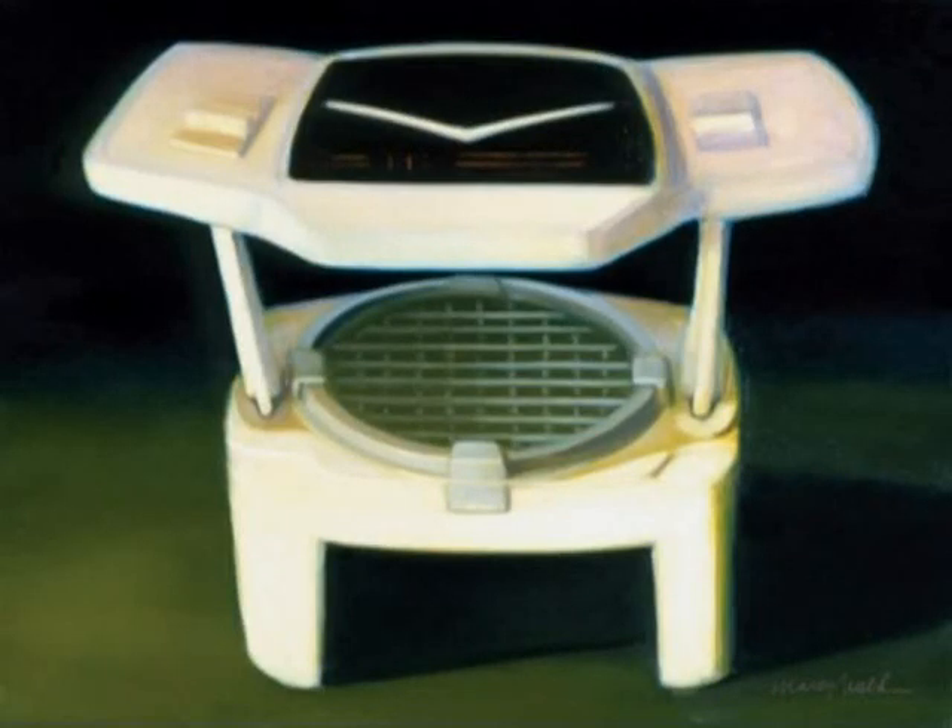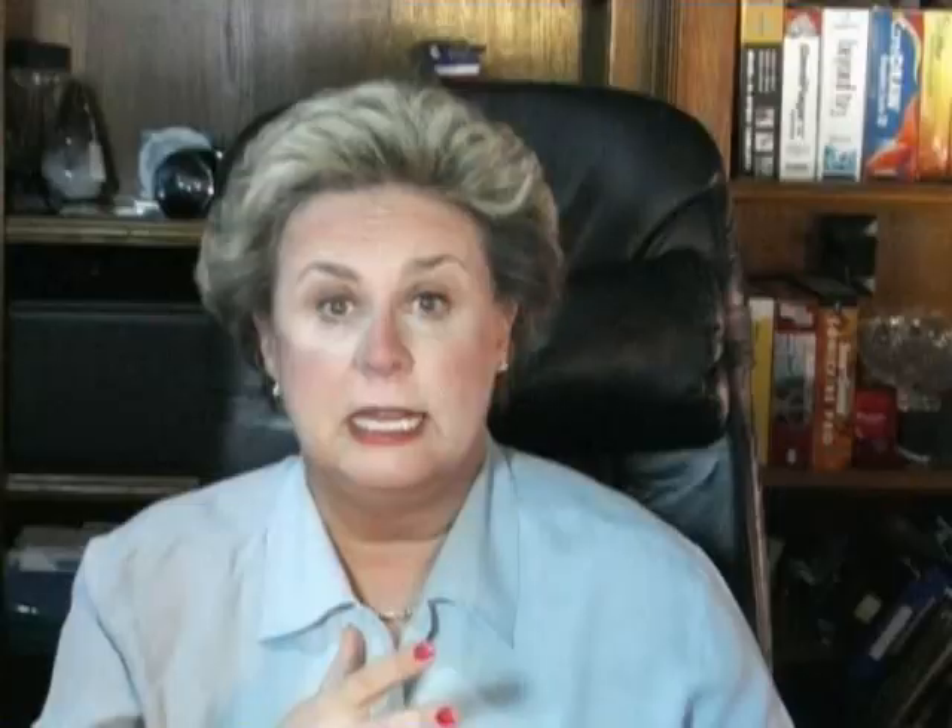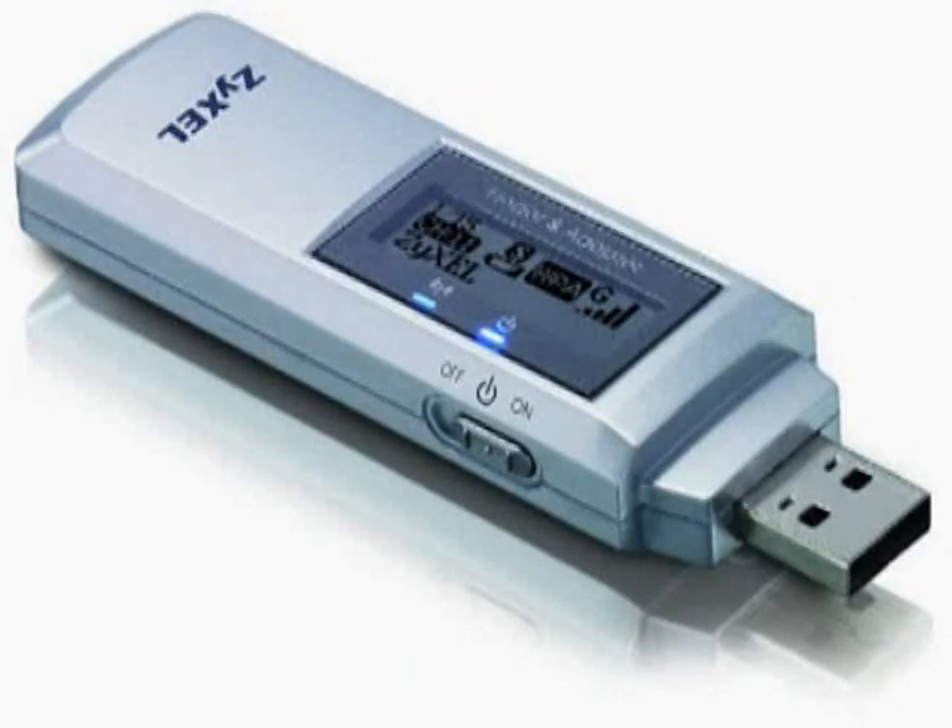Or check out the XiCell AG225H. This is the Vegematic of all hotspot locators. First, it slices the signal to find any Wi-Fi in your area. Then it shows the access point, whether it's locked or not, its name, its channel, and which forms of Wi-Fi are supported — A, B, or G. And once you find the hotspot, you can rip off the cap and plug it into any standard USB port. It'll transform into a Wi-Fi adapter, which is great if your laptop doesn't already have one, or you have one but it's a really slow speed.